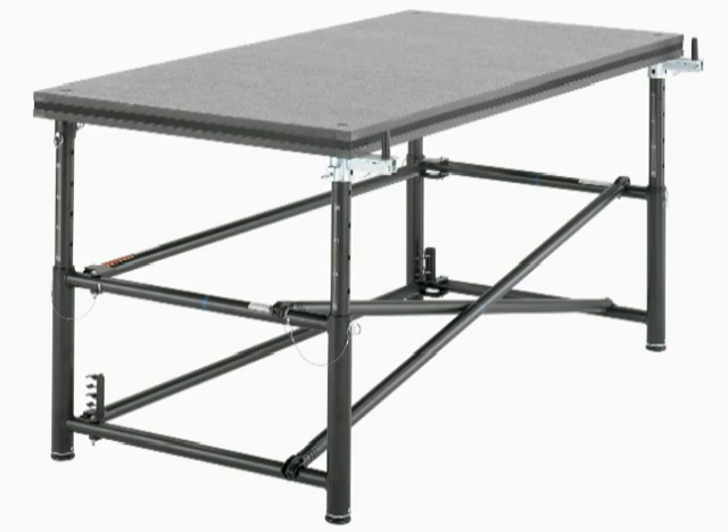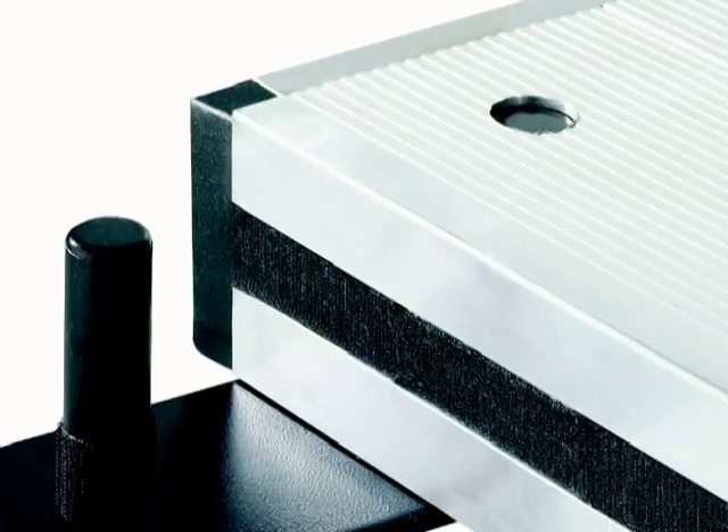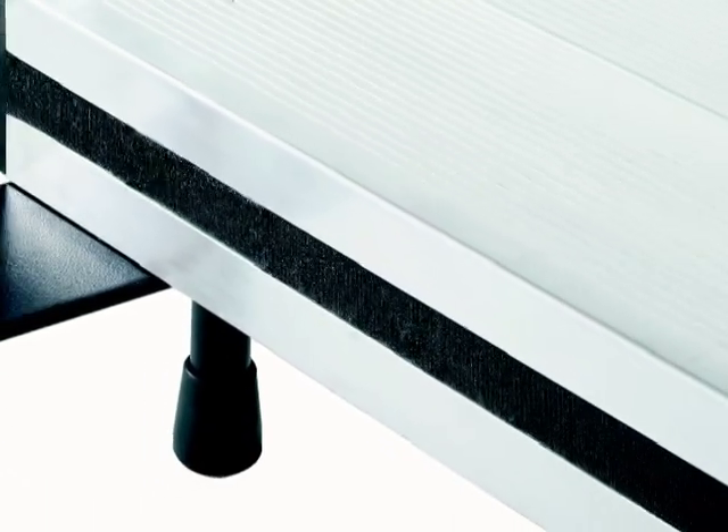You have your choice of either a standard 4 by 8 foot reversible deck, with carpeting on one side and Seco's Tough Deck hard surface on the other side, or Tough Deck on both sides. Your third option is Seco's all-weather aluminum deck, available in gray or black.